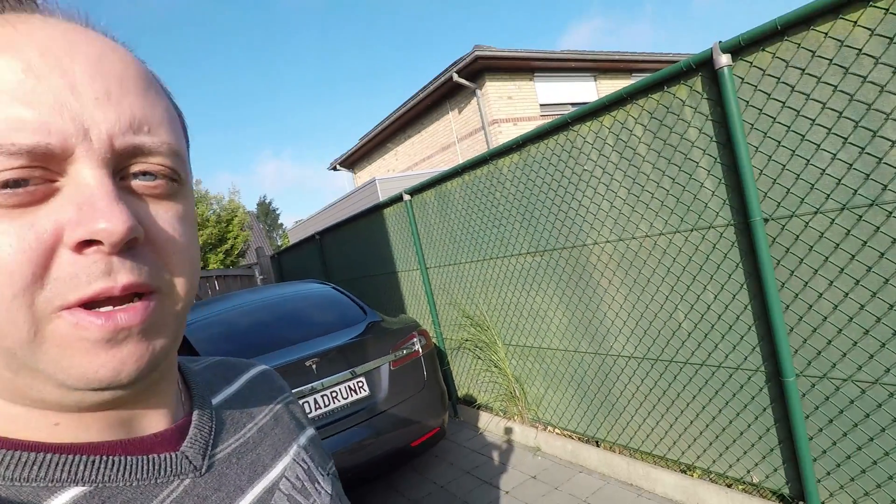Good morning! Today I wanted to share a little bit about charging and how I go about charging, which cables I have, and what the different problems are. Let's have a look at my whole setup here.